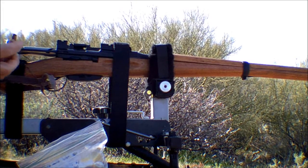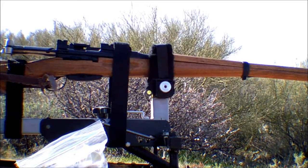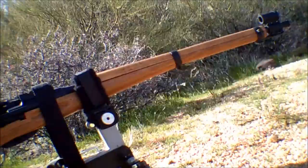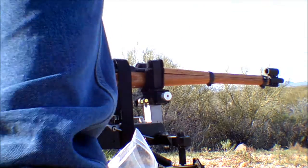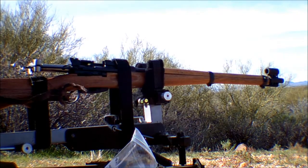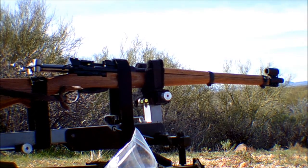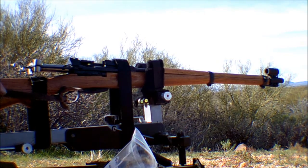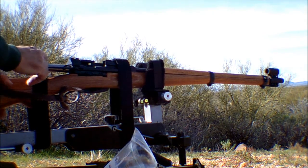This thing ejects perfectly. Okay, I'm gonna chamber a couple of full power loads, fire them off, see how it works, and then I'm gonna install my suppressor and fire the rest of the cartridges suppressed.